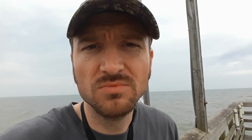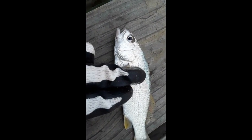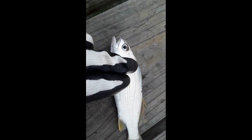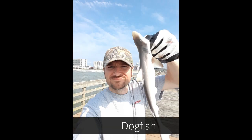Mostly what you are going to catch is croaker. This is a croaker — when you put your fingers on him, he will usually croak for you. You'll also catch whiting. A lot of dogfish too, which a lot of people think are baby sharks, and they are part of the shark family. They are probably about 12 to 18 inches normally.